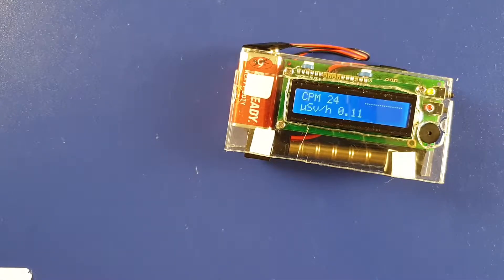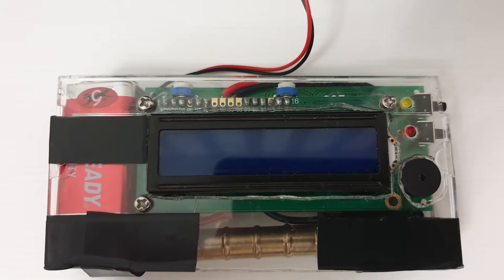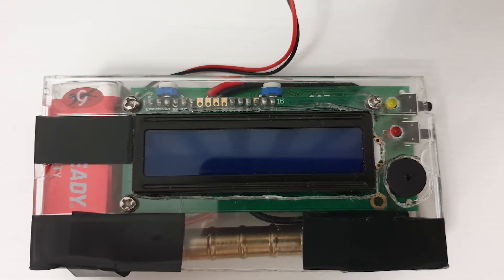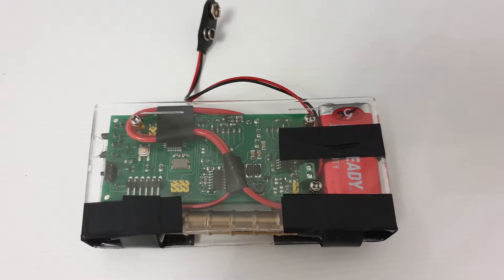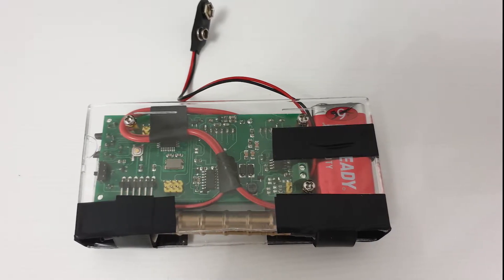And my temporary case was ready. I think it looks cool.